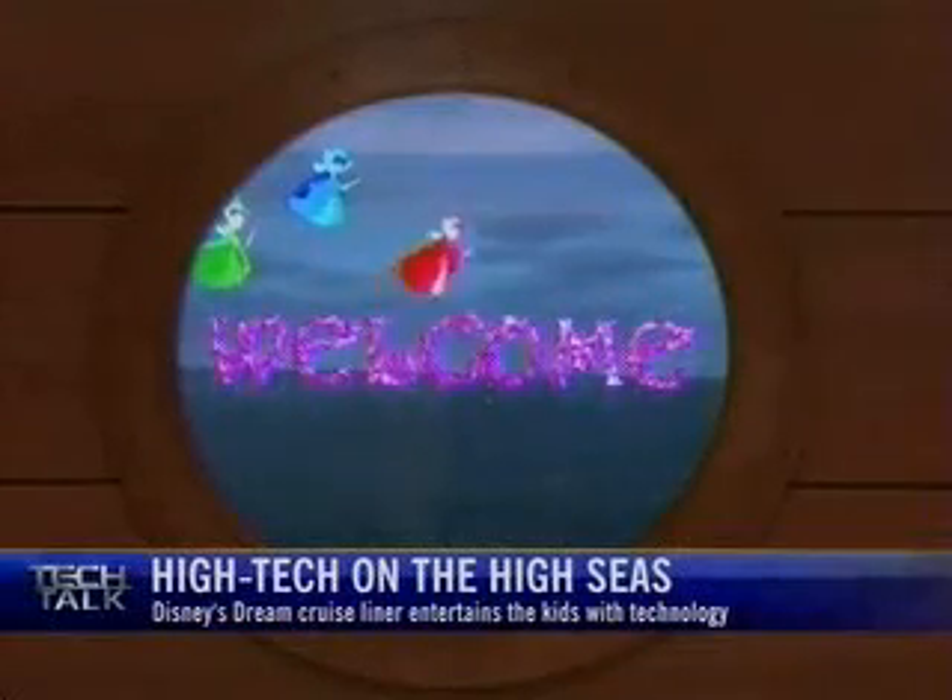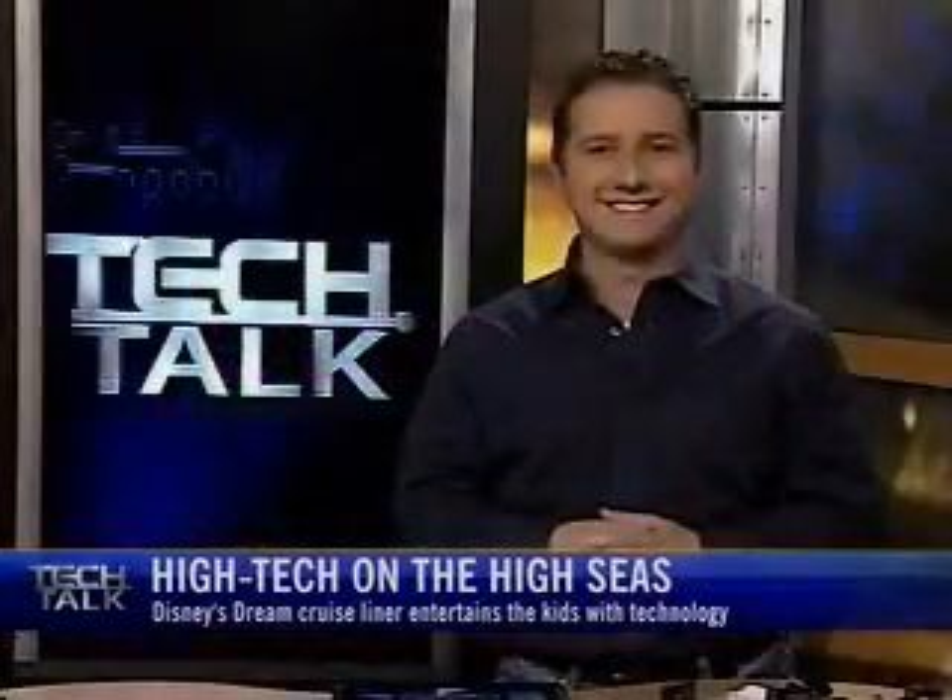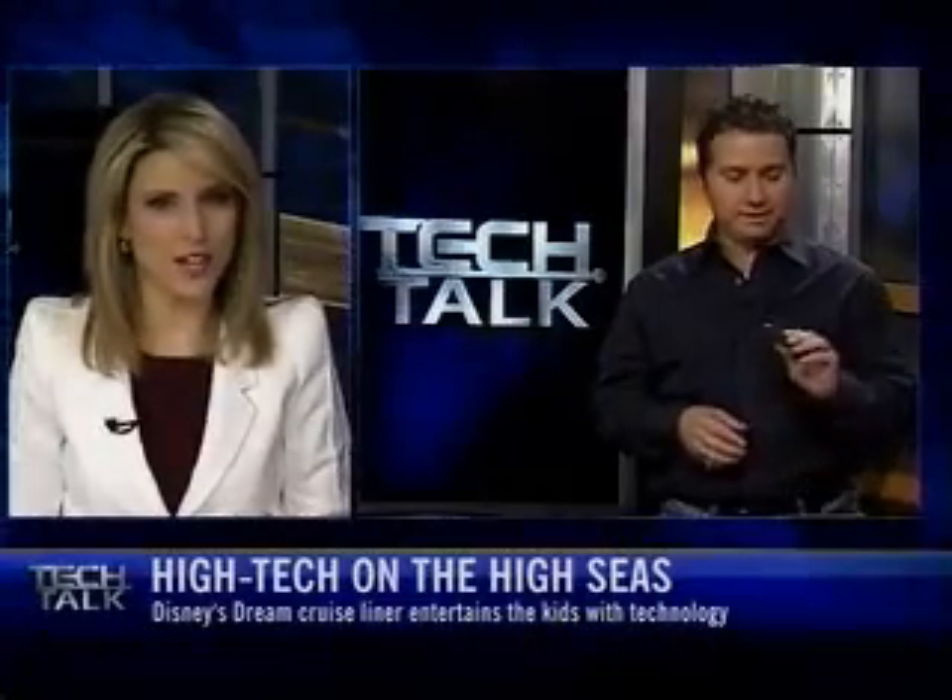That's just a couple of examples of some of the amazing stuff. It looks fantastic. Now, speaking of vacations, a new video camera lets you capture all of the excitement hands-free. Tell us about the U-Quarter.